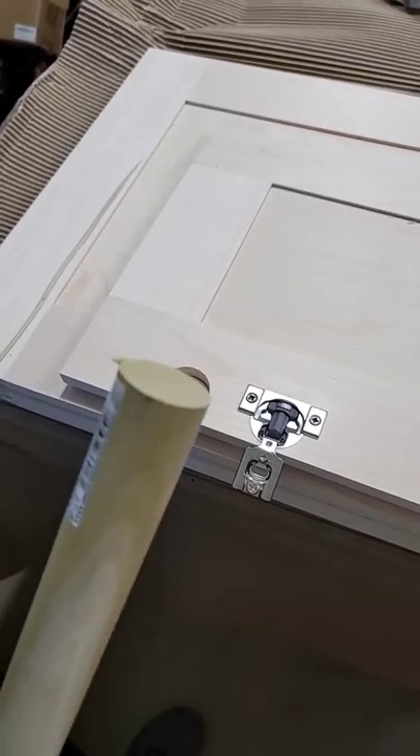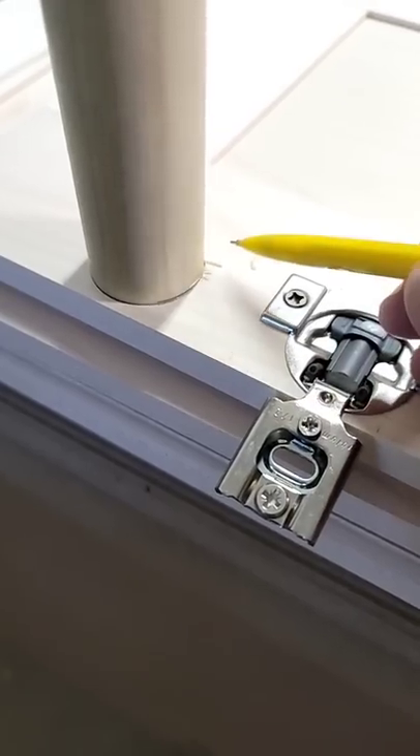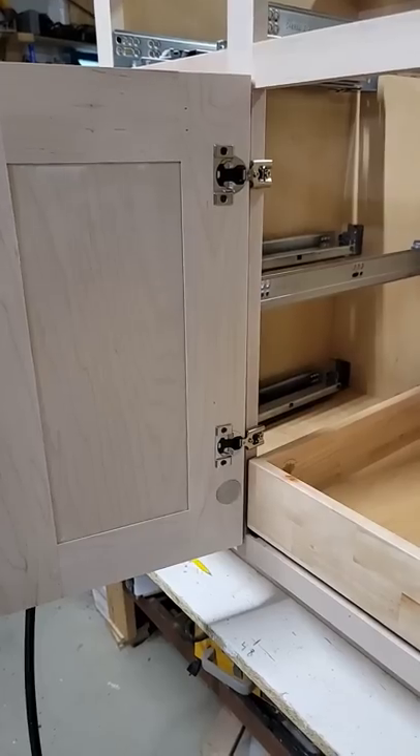To fill the hole, go to your home center and get a 1 3/8 inch wide dowel rod. Insert it, mark it, make a plug, and hang your door.